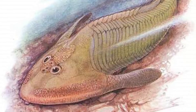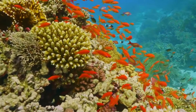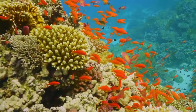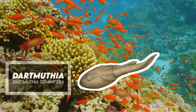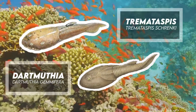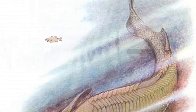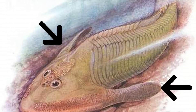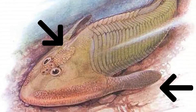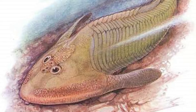This Osteostracan could maneuver itself better in the water and was a more powerful swimmer than either of its bottom-dwelling relatives, the Ardmuthia or Tremataspis. It had hydrodynamic features like a dorsal fin, giving the body stability in the water, and a pair of scale-covered flaps, similar to pectoral fins, which provided uplift and kept the fish on course while swimming.